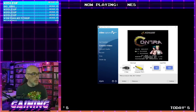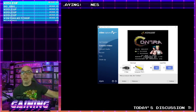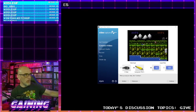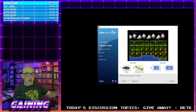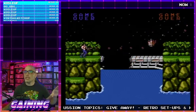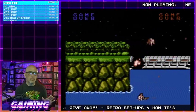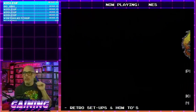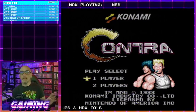Thank you very much for sticking it out. What I was about to do was show you what an unmodified NES looks like. This is an unmodded NES signal — not over RF, this is over composite. Composite and component — my mouth wants to mix those two up — but this is just regular old composite from an unmodded system.